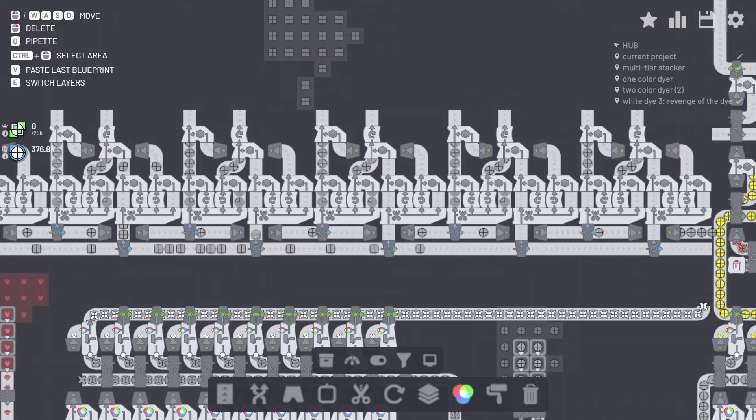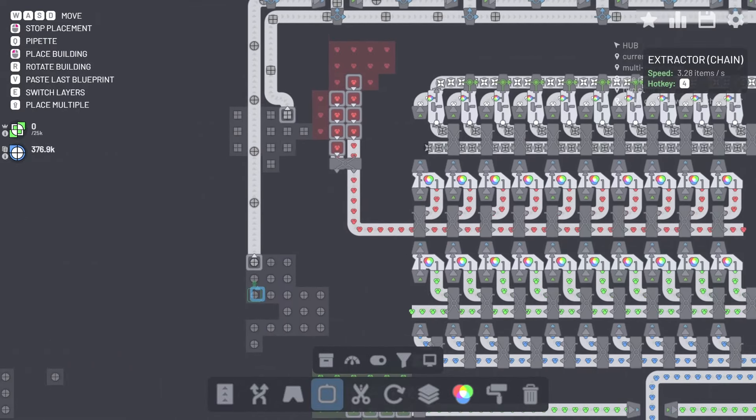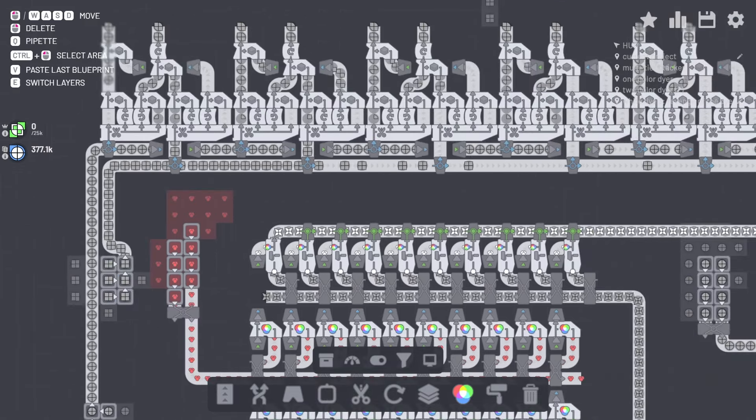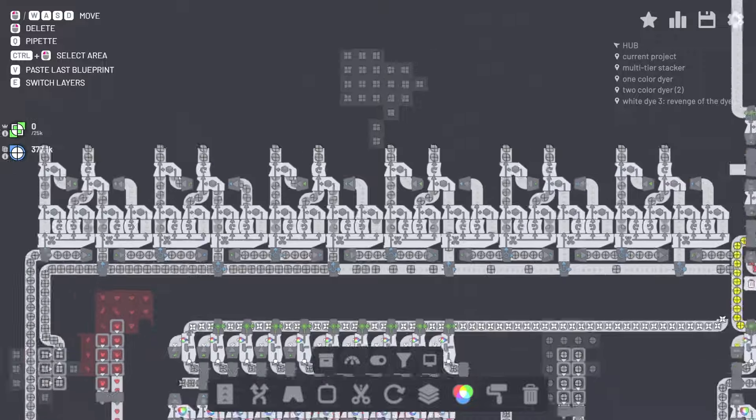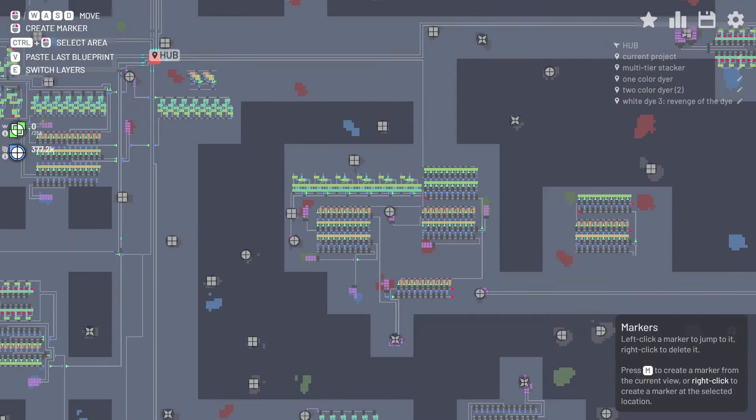All right, again not the prettiest thing, but that does kind of do our job for us. All right, so that's one thing — now that needs to be dyed white, which we can get taken care of pretty easily.